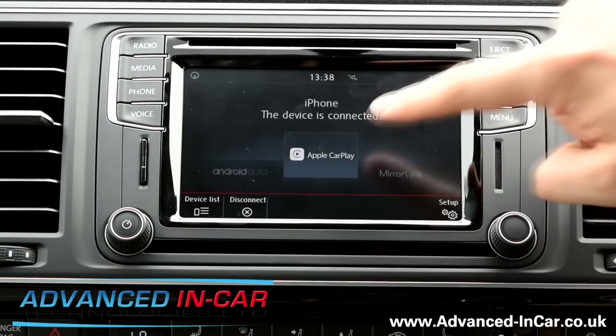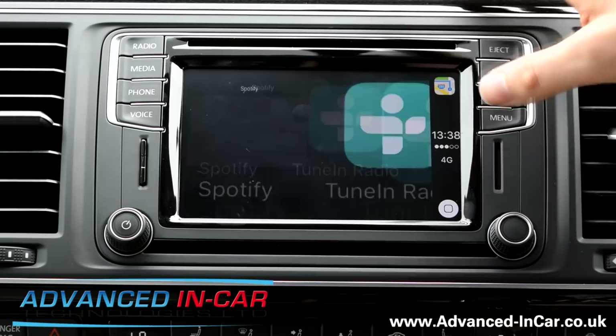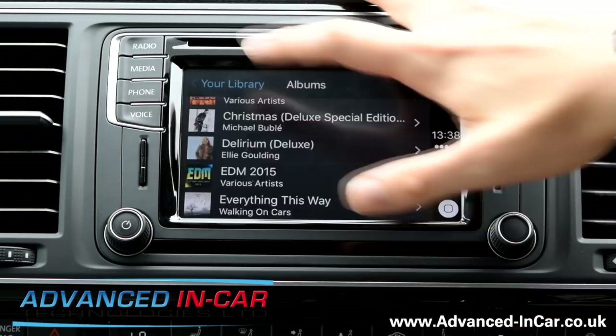Audiobooks and podcasts — pretty standard really. TuneIn radio is what I use all the time to listen to digital radio, because my car doesn't actually have DAB. Spotify — your library, really easy. Playlists. You can scroll through and you've got all your songs you've been listening to recently, albums, artists. It's pretty much as if you've got Spotify in the car.